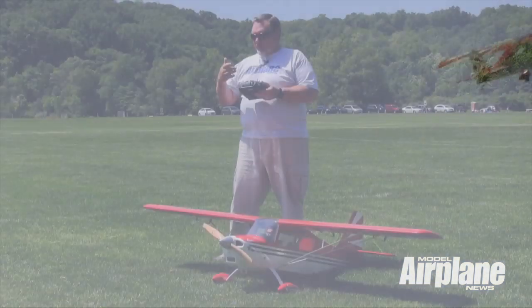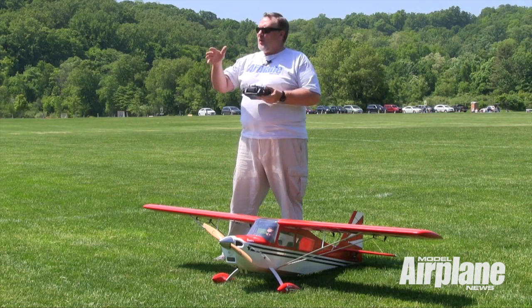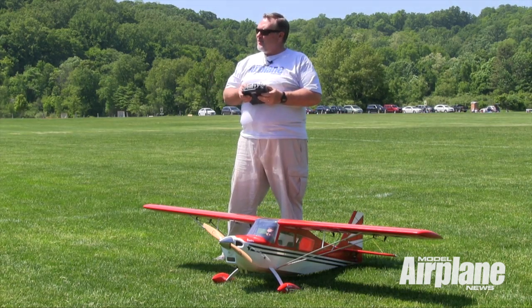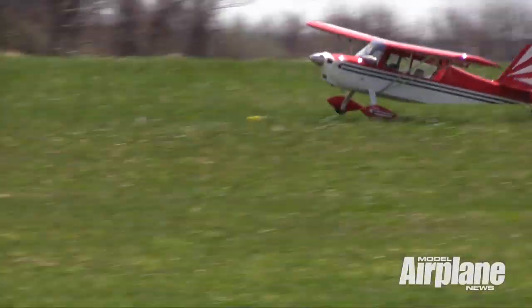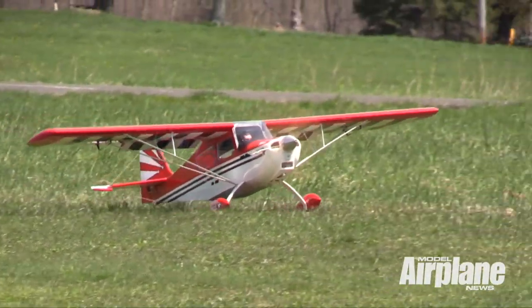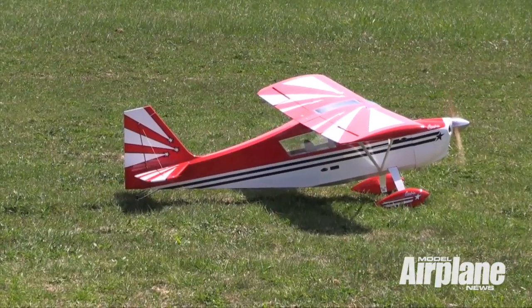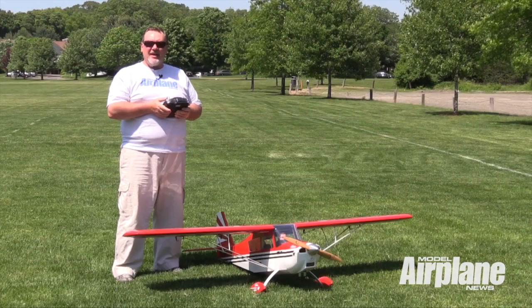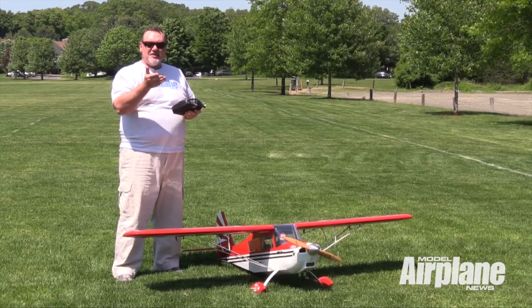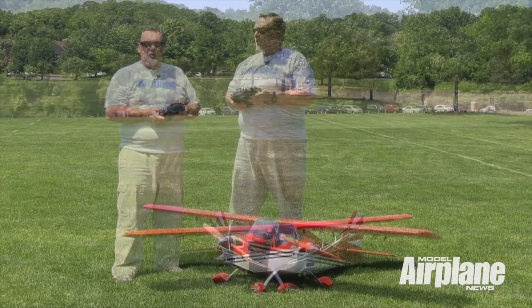Coming in for the landing, we would dial in one notch of flap as we were coming around, and then when we're on final approach, we put in the second bit of flap, and we do a little bit of a push to keep the nose down. The flaps really do a good job of preventing any excess speed from building up. You get down close to the runway, start throttling back, and pull back the elevator until it lands in a three-point position, and the rollout is effortless.